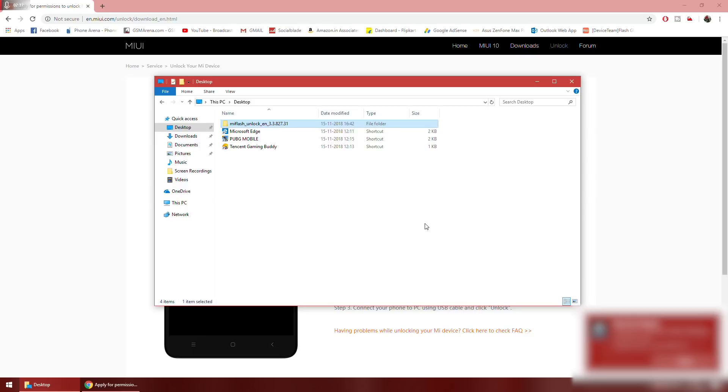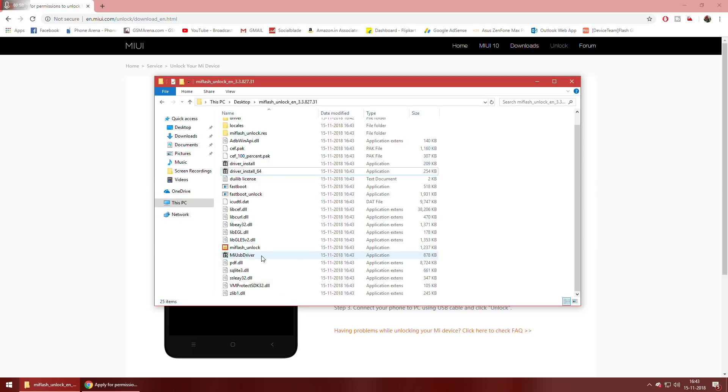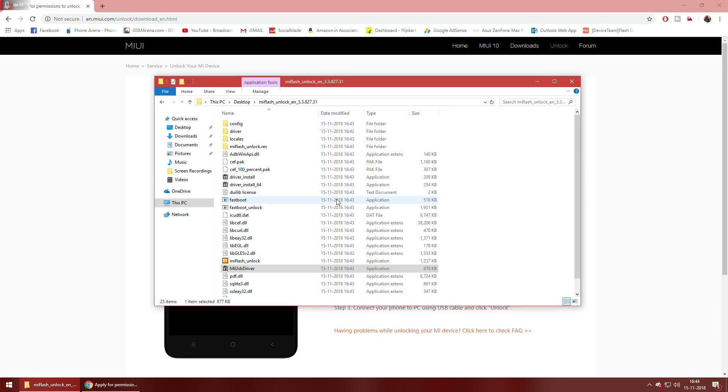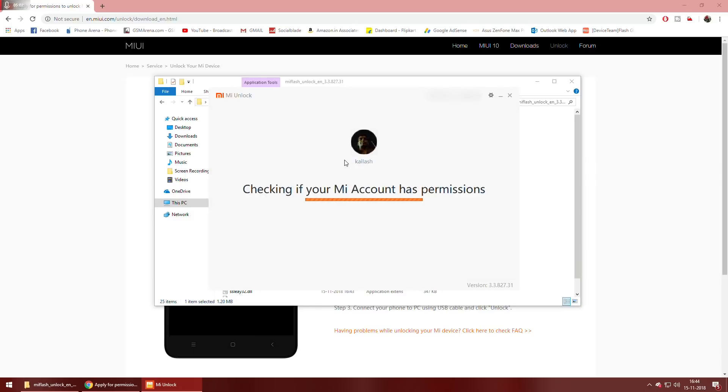Before doing this, remember you should have backed up all the information on your phone because the unlock will erase everything. Once the extraction is complete, install the MI USB Driver — double click on it. Once the driver installation is complete, double click on MI Flash Unlock and click Agree. Select Sign In with Password, or get a verification code and sign in through OTP. Enter your mobile number and then your password. You're going to do this after you've received an SMS from Xiaomi stating you now have the unlock permission. Click Enter — it will check if your MI account has permissions to unlock.